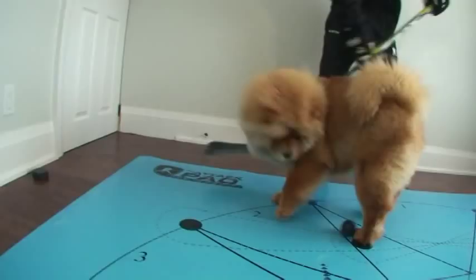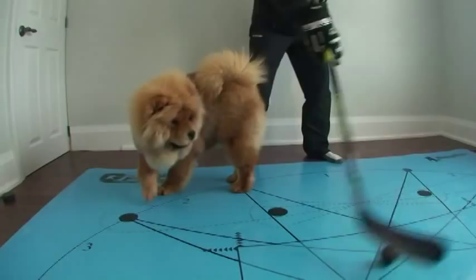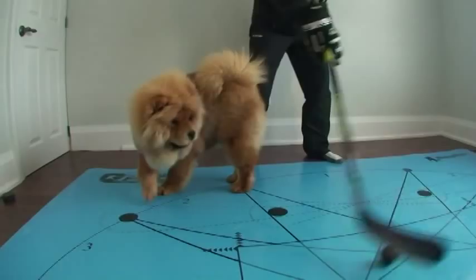There's all kinds of stick handling drills that you can do with your new hockey training puppy. You can work on perfecting that toe drag, the backhand toe drag, stick handling with the ball further away from your body and close to your body. You can even practice going through one of her four legs, but careful — she'll stop you.